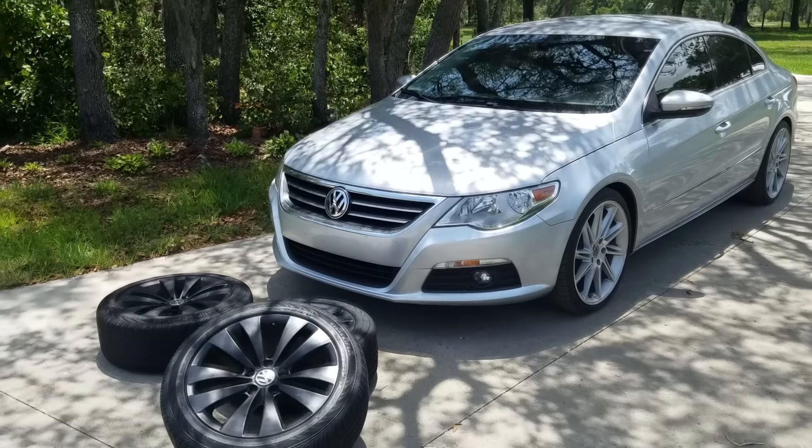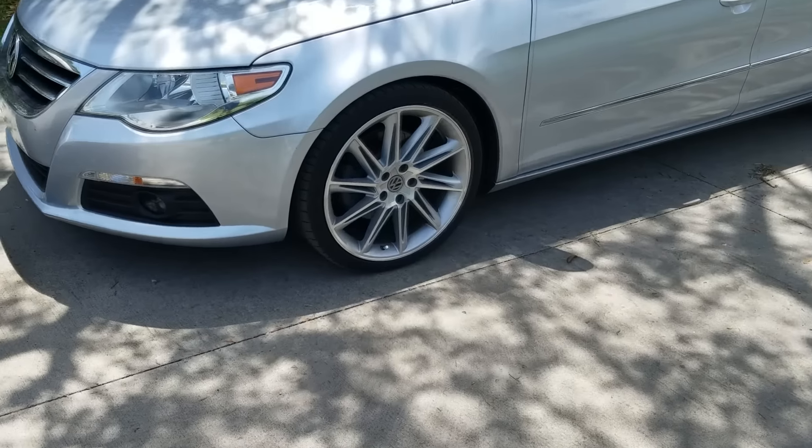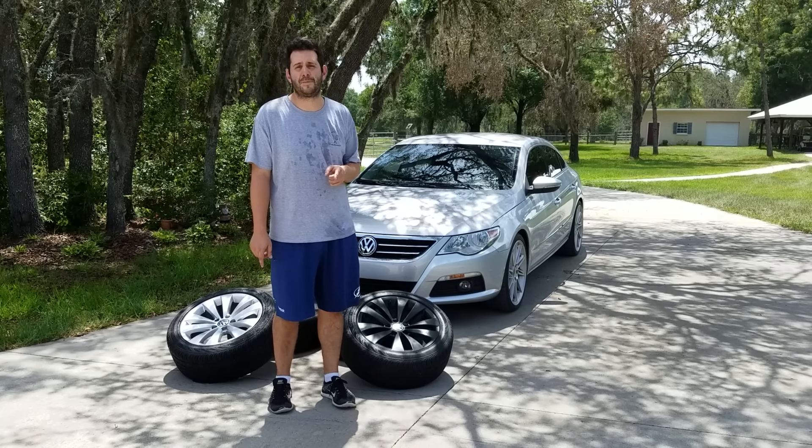I bought this 2011 CC, and it was a great deal, and it came with two sets of wheels. I really like this set that's on it now, but I'm kind of a factory wheel guy.